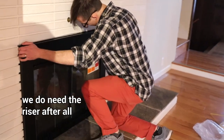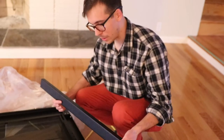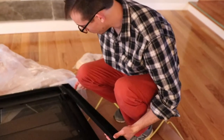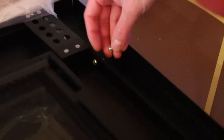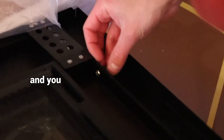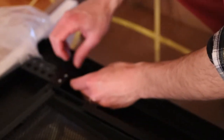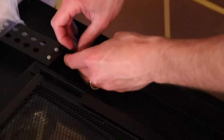I think we do need the riser after all — there's a gap. With the fireplace cover on its front and the riser facing forward with the little dots facing up, we're going to use a machine screw and then a lock nut to attach the riser. You get it lined up, use your foot to hold the riser, and use your two fingers to tighten up the screw and the lock nut.